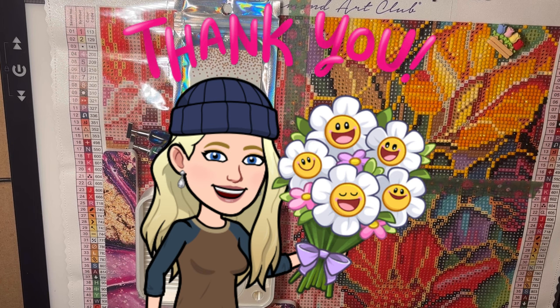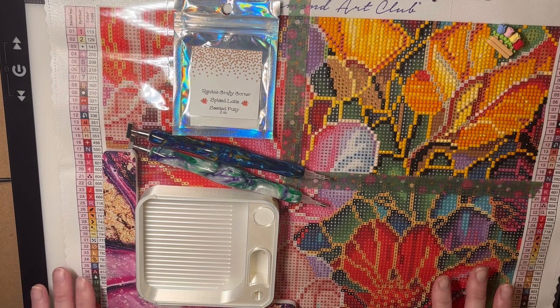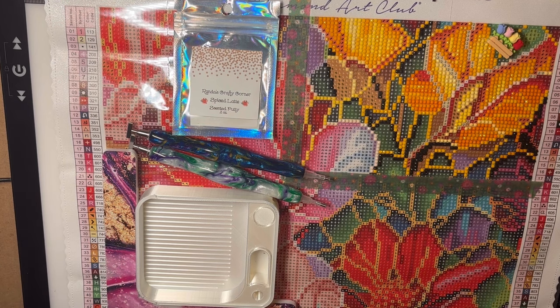This is my ninth WIP and chat — WIP stands for work in progress. This is my current work in progress, and you are welcome to pull out yours, whether it be a diamond painting, paint by number, whatever you are working on, and work alongside me. Or you can listen to this in the form of a podcast while going about your daily activities. This is my third attempt at filming this, and I really hope it works.